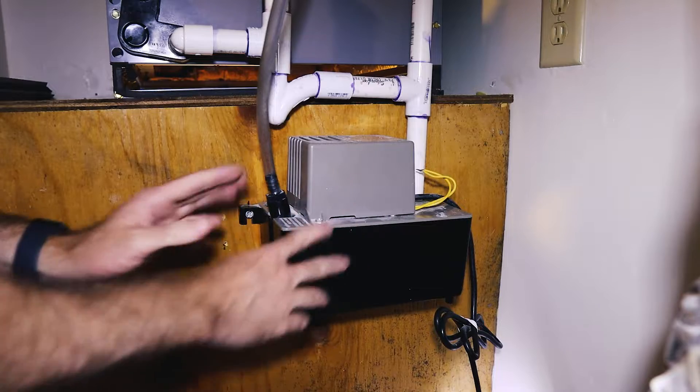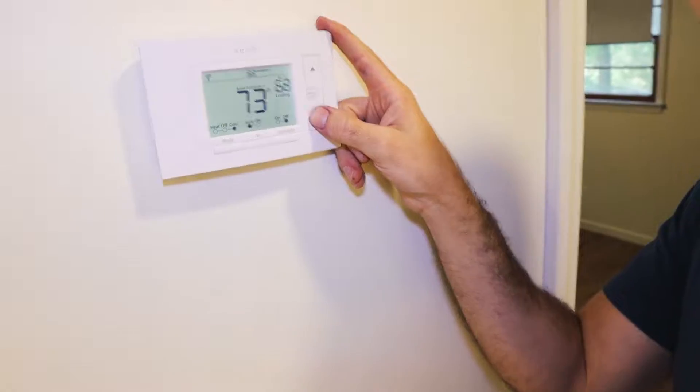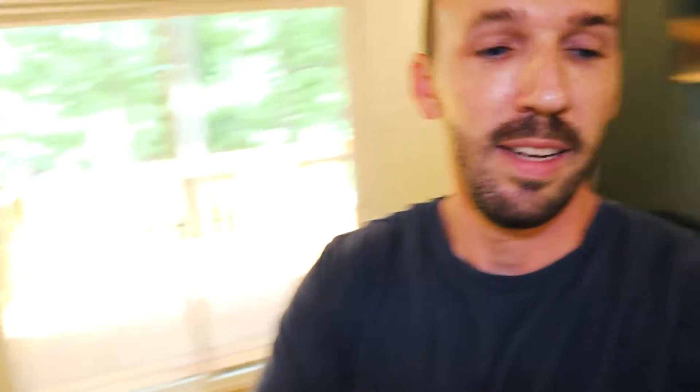I should probably get a new pump soon, but this one's working for now. I'm setting the thermostat to 67 degrees — way cooler than it needs to be for this area. But the problem started happening when a guest had it at 68 for the whole weekend. This is an Airbnb, so people are here from Florida usually looking for a really cold place to be. Even though we're lakeside they could just take a dip in the lake, but 67 degrees it is.